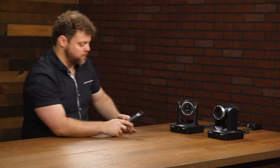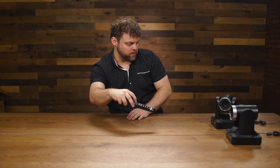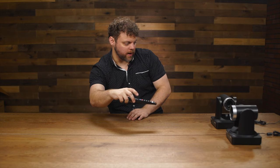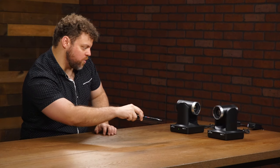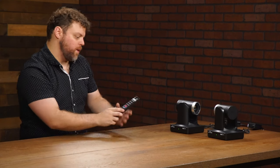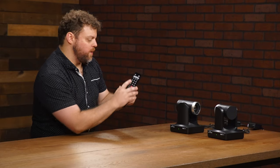So now you'll see that whenever I click channel two up here, it'll connect and control this one. Now I'll face both of them here. Camera select one will only control camera number one, and camera select two will control camera two. You can designate four cameras onto one IR remote, and this works not only with the Autica but the Autica 4K also — same exact steps.